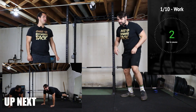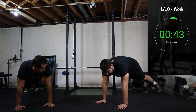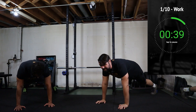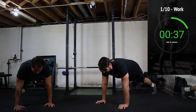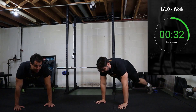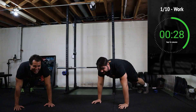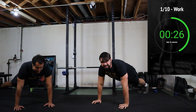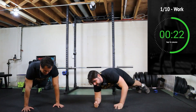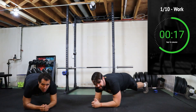Get down onto the floor, up into the high hold position or down on your elbows, and we're sidestepping. If this is too difficult for you, hit a normal plank — totally fine. This is your first time, so experiment with it. Figure out what feels harder, figure out what feels easier.